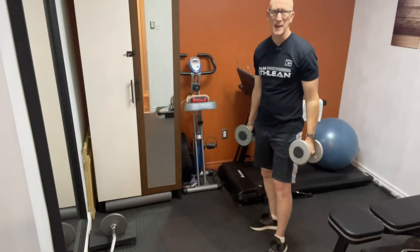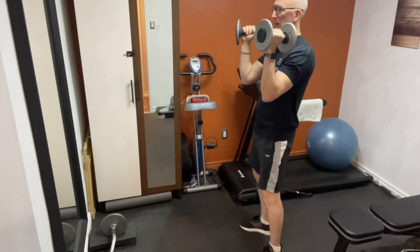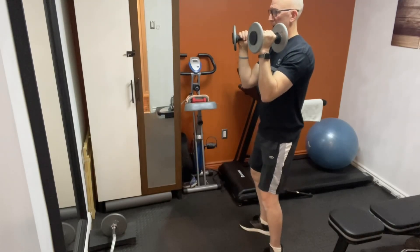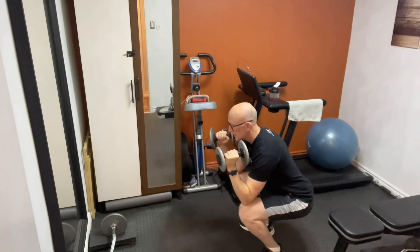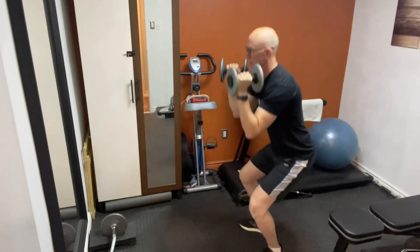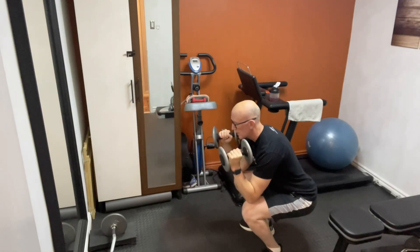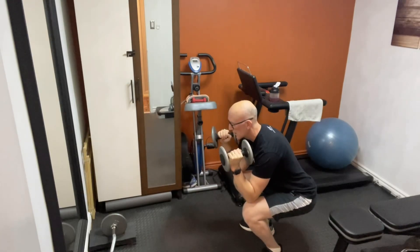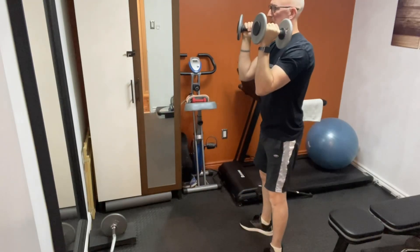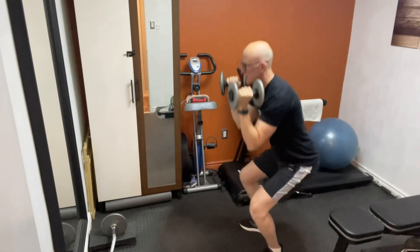Here's how to do the same exercise using a set of dumbbells. You'll want to just bring them up around shoulder height. Slowly lower yourself down. Pause with your elbows touching your knees. Up. One thing to remember when you're ever performing squats: when you drive yourself back up, you want to push through the heels, not through the balls of your feet or around the toes, but right back at your heels.